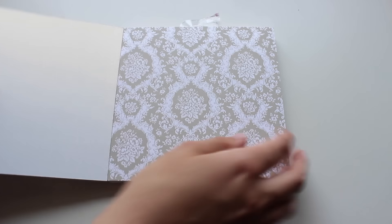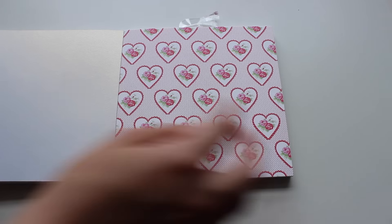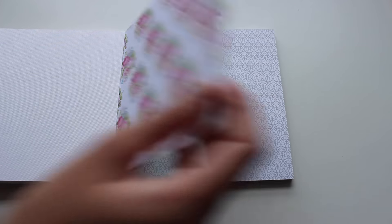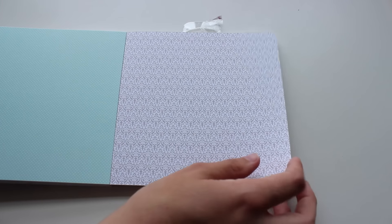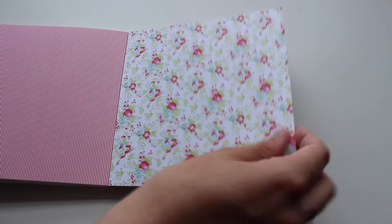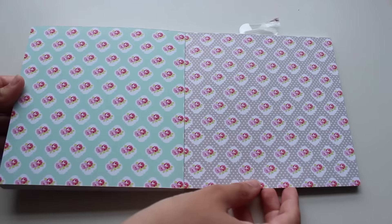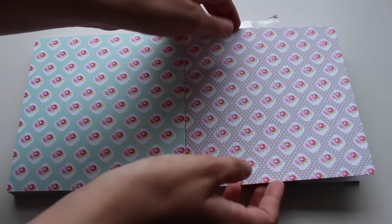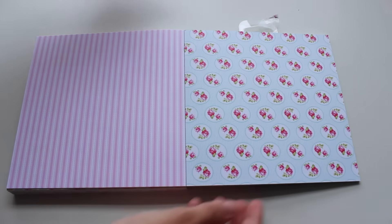The last thing I got was this paper pad, and in it you have loads of different designs. I cut these up and they just add a bit of colour and definition to each page. I got this from my local stationery shop and it cost me £3.99. The brand is Bella Rose and I'm sure you can find them online — I will link them in the description below.